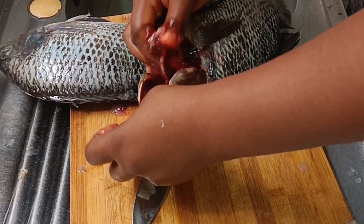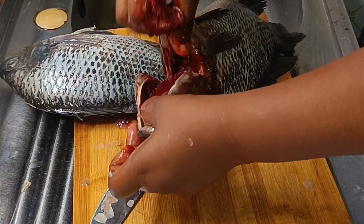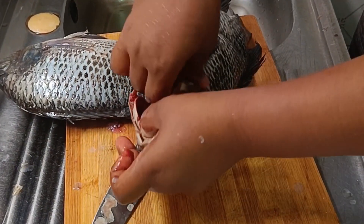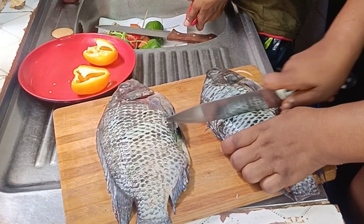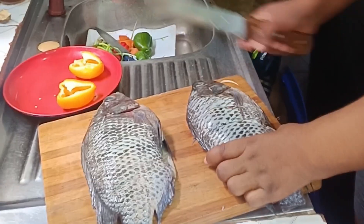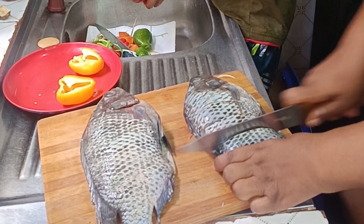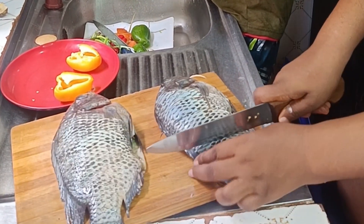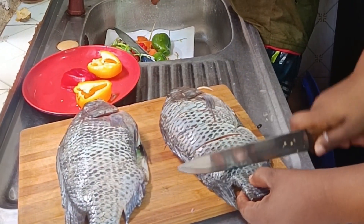So we bought those two fish and got back home, and I decided to clean and cook it. At this point, I'm bringing out all the things inside that are not supposed to be there. My son is helping me to wash the bell pepper — we have the yellow, red, and green pepper. I made some incisions on the fish because we need to get the spice to get inside.